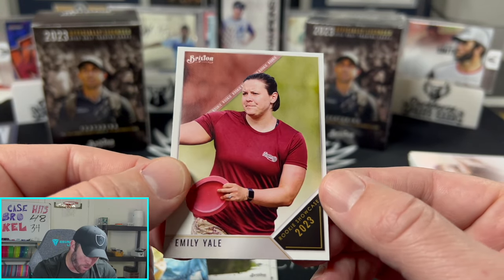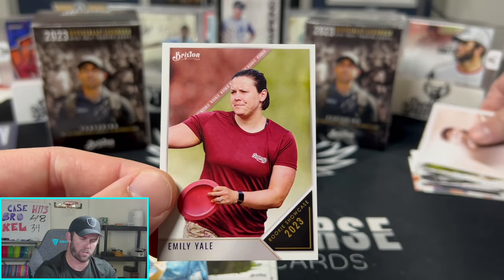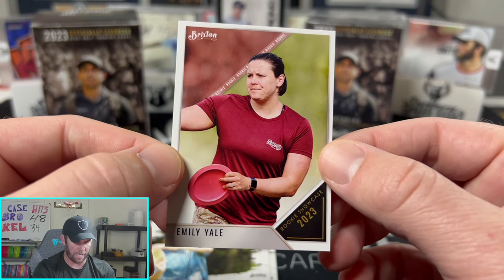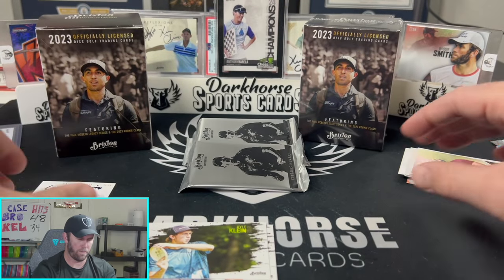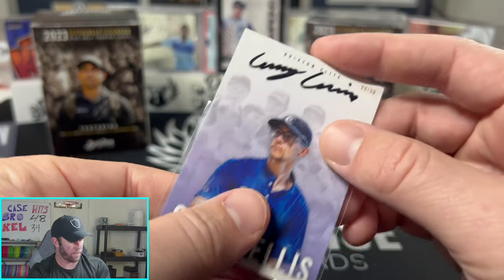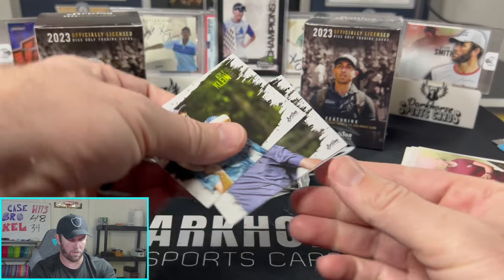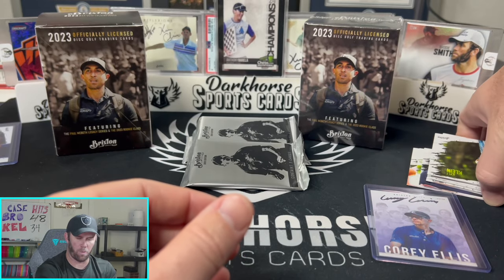We also pulled a Rookie Showcase insert — there are two kinds of rookie inserts in this product: Remember the Name and Rookie Showcase. This one is Emily Yale on the Rookie Showcase. The Cory Ellis auto we're giving away on the Whatnot show too — I'm basically just picking a few cards to keep for the collection and giving everything else away.